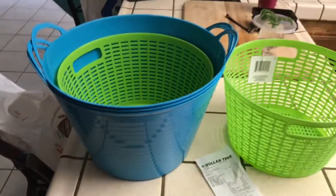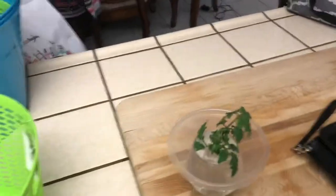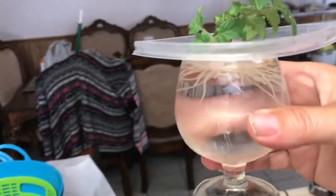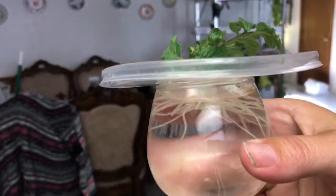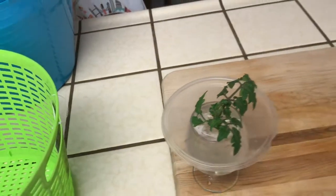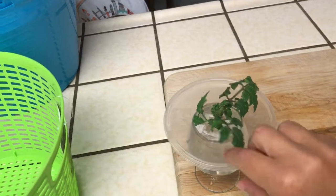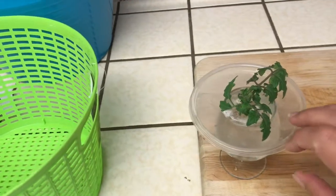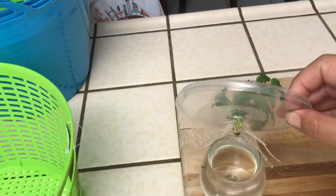For one dollar each it's a pretty good deal. Also, I just wanted to show you my little experiment — I've put so much stuff in this little glass and everything grows in it, I love it. This is one of my tomato suckers. I just stuck it in the glass of water, put one of those cheapy plastic lids on it — I think I got it from a salad container — and stuck the sucker through the lid.